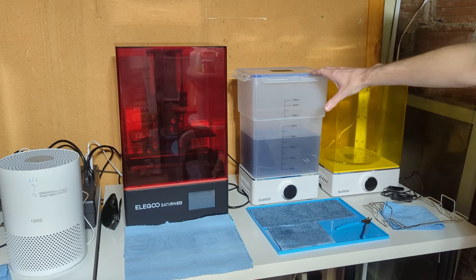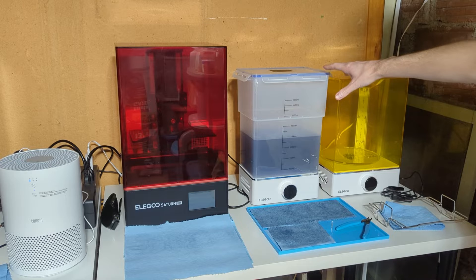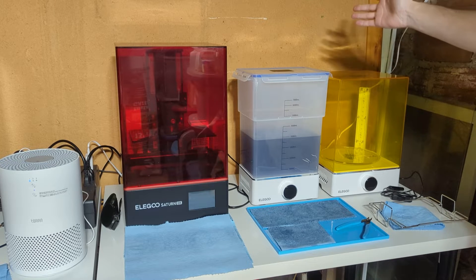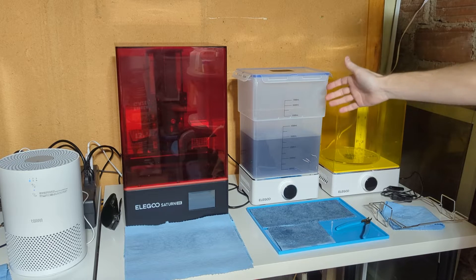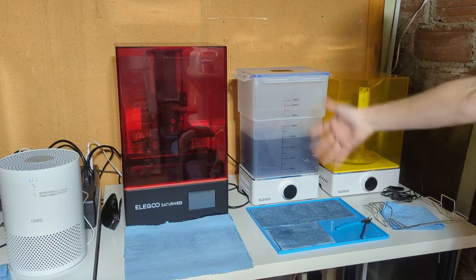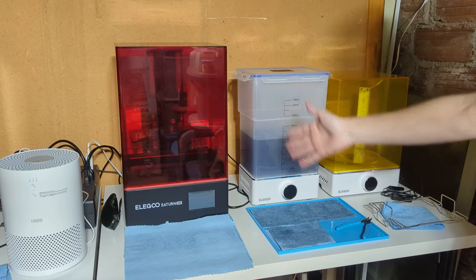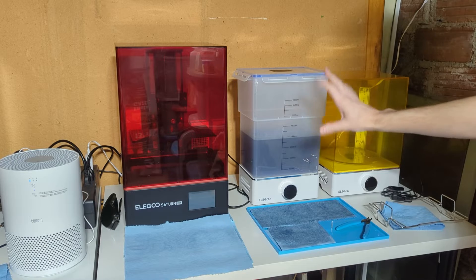This is something I wish manufacturers of these machines would think about and do if they haven't already. I haven't seen any — if there are, someone will tell me. It's nice to be able to clean and cure your prints, but they don't ever address taking care of the mess afterwards.